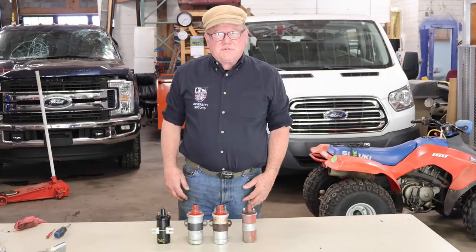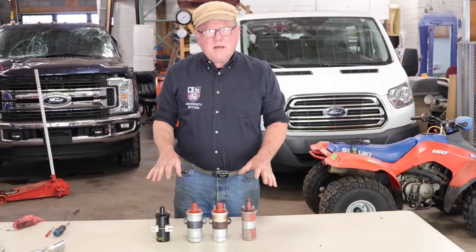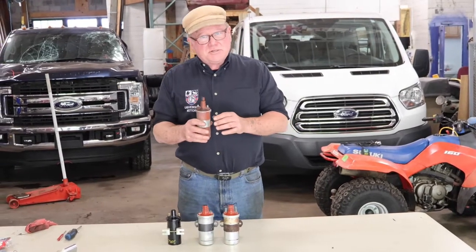Hi, I'm John Twist of University Motors. Today I want to talk just really briefly about ignition coils — a very, very essential part in your ignition system.